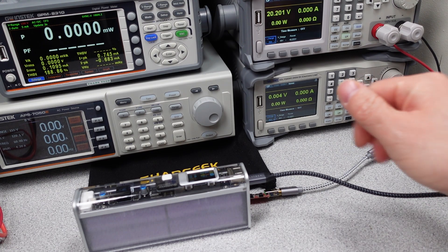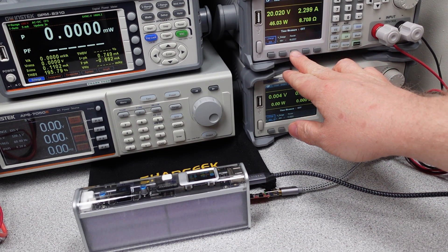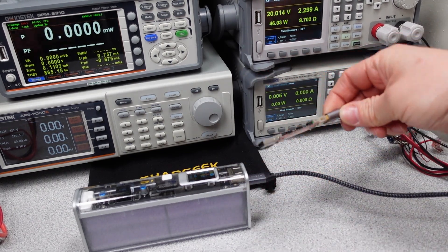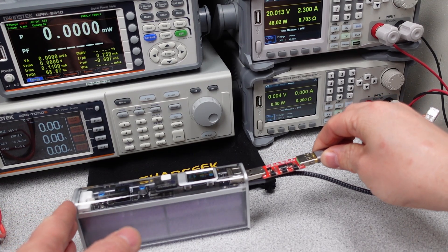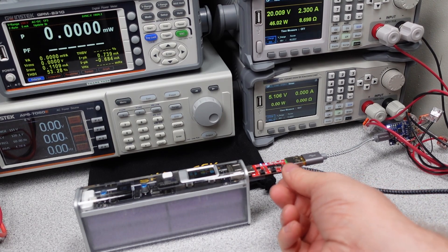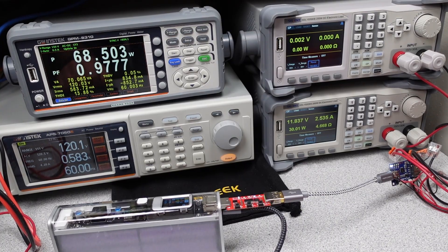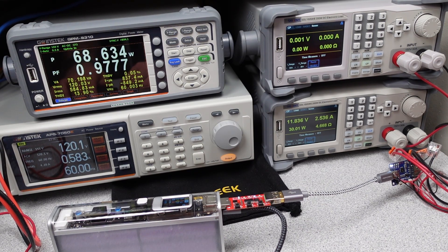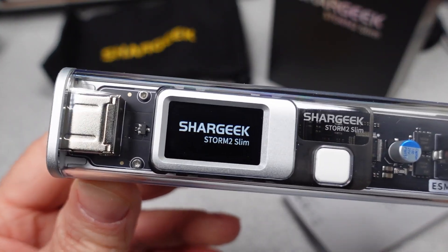On every device plug and unplug, the Power Delivery does not renegotiate. Plugging in a USB-A device will not cause the USB-C to renegotiate. Charging and discharging change over seamlessly, which is a nice feature. This means the power management software is a little more advanced than some other power banks, and this isn't specifically hindered during use. The voltages all stayed within the tolerances of the USB Power Delivery specification, which is nice to see.